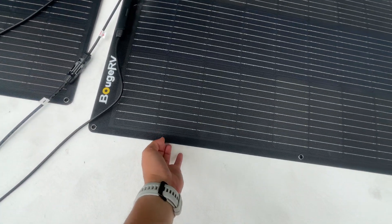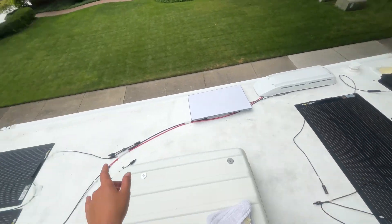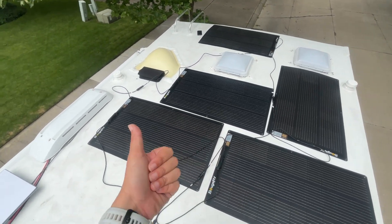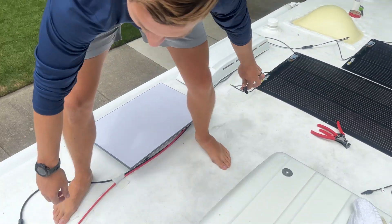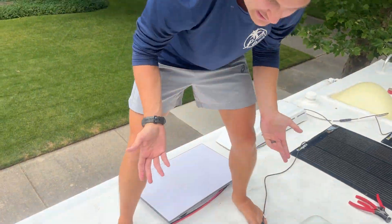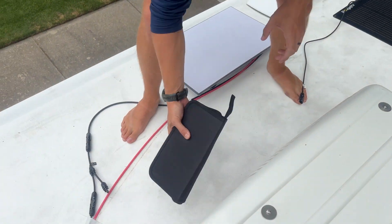We put down the panels to see what works — they're not stuck yet. We just wanted to place all the connections and tie it into the EcoFlow first to make sure we're getting outputs and everything is wired correctly. Where we're at is we want to connect this wire to here, but the problem is it's not long enough, so we have to make a jumper wire — basically an extension of the MC4 connection.